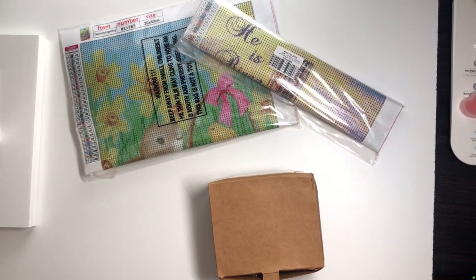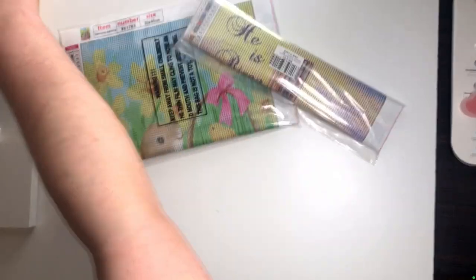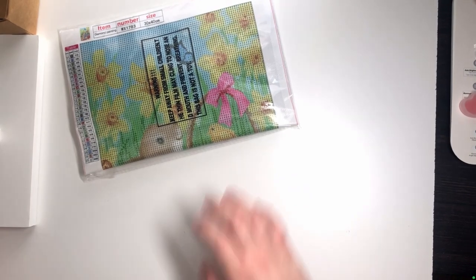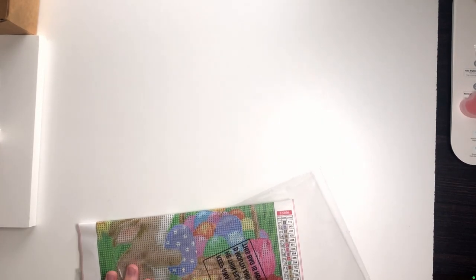Hello everybody, I'm Dallas and we're going to have an unboxing. I usually livestream this on Twitch and do my whole spiel about diamond painting on the stream. We actually have a couple of things here — all from Amazon. We're going to put them up in the living room. I believe I've shown the Saint Patrick's Day one on previous streams.